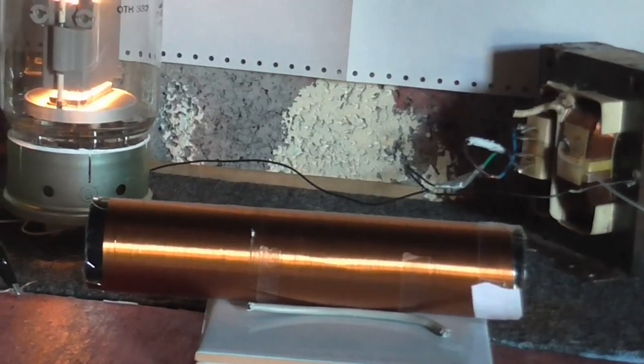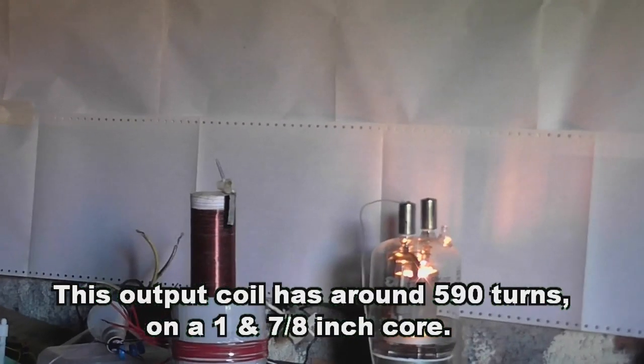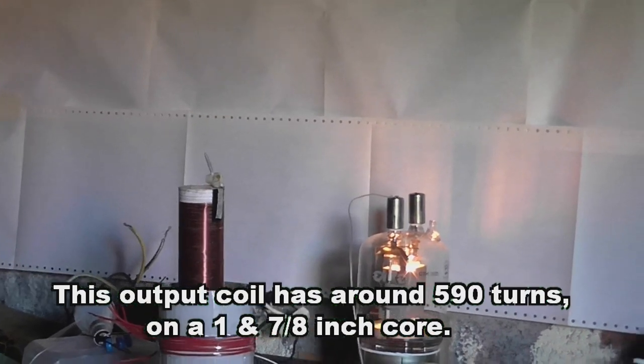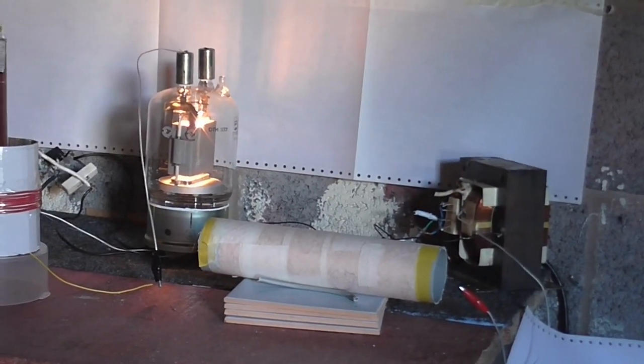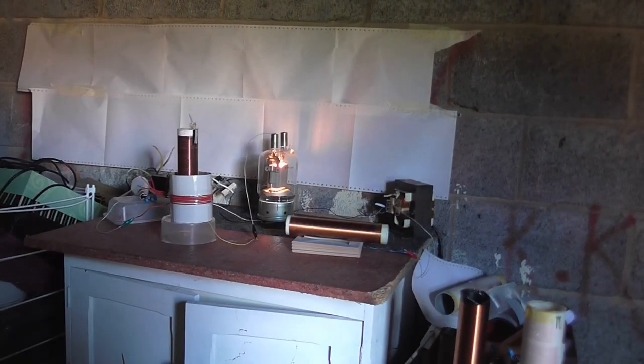Okay, so here we are with an output coil that's about between 500 and 600 turns and we're using the 1500 turn choke. I'd say that's about the same as we got before - maybe a little tiny bit more than what we had but not by much. Alright, so let's try it with a different choke. This is the 700 and whatever turn choke, let's see what that gives us.